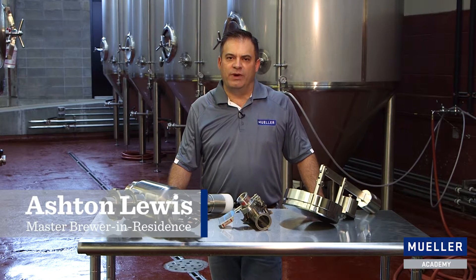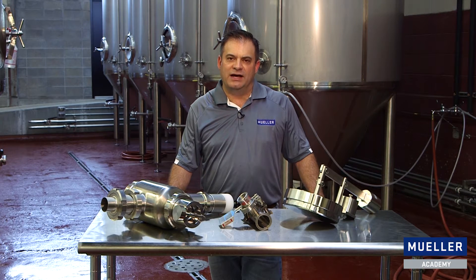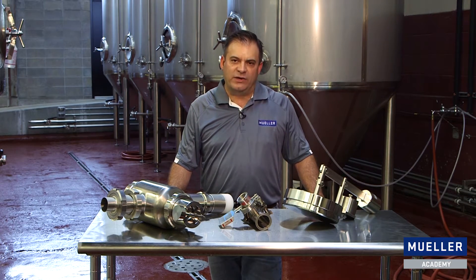Hi, I'm Ashton Lewis, Master Brewer in Residence for the Paul Mueller Company. Today we're going to talk about the things that you need to know to size a vacuum relief valve to protect your tank from vacuum failure.